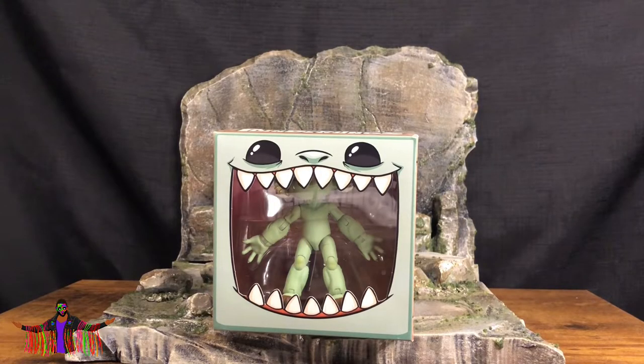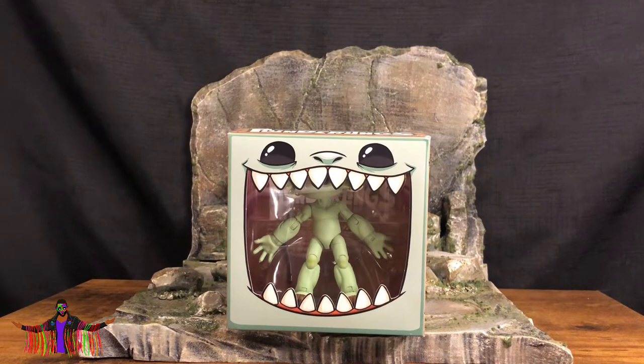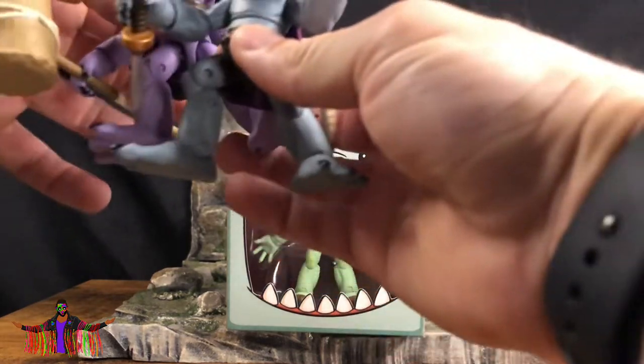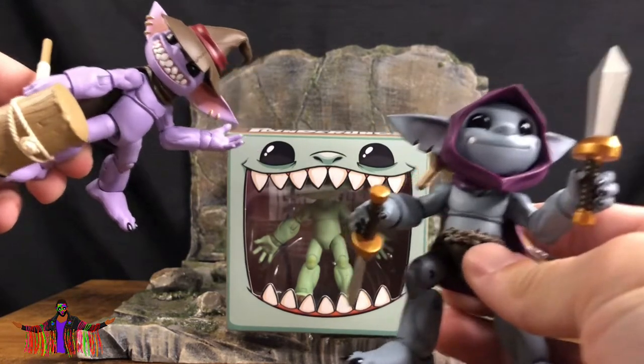Welcome back to the channel — this is Thomas Goes Nostalgic and on this episode we're opening the Plunderlings Fawn Flute. On a previous episode I opened up a whole bunch of Plunderlings — this is probably one of my favorite toy lines and I would argue one of the best independent toy lines out there. I opened up a bunch of those figures and there are some new ones on the way, but I love these guys — they have so much personality, so much character, they're super cute and they can really go on any display.